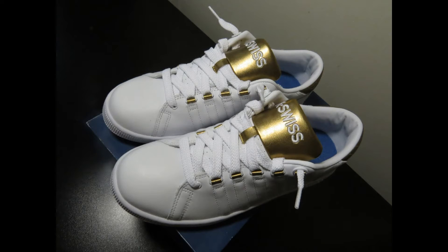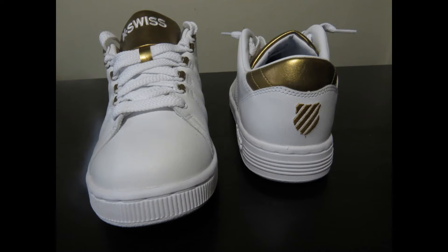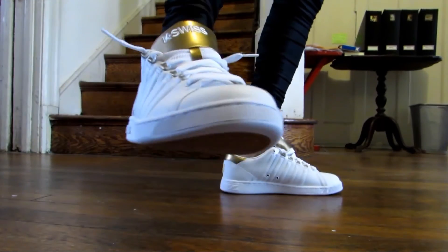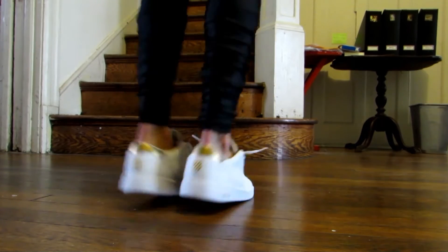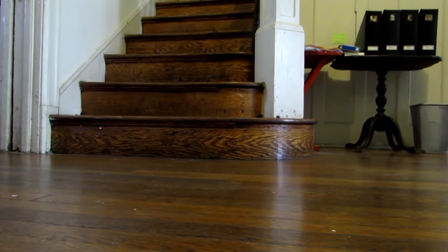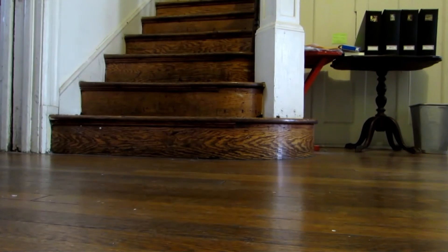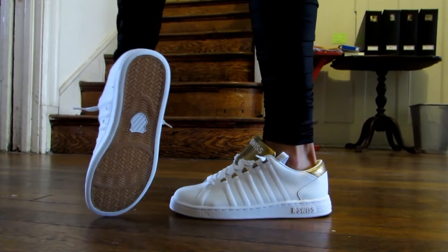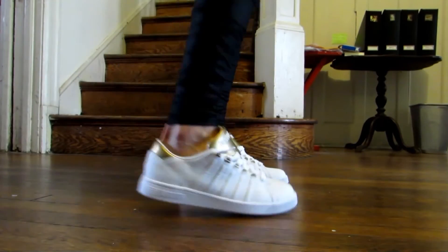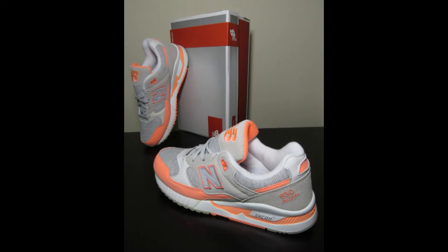Next up is the K-Swiss Lausanne 3. The shoe released in the 90s as a tennis shoe and has been considered mostly a casual shoe since then. You may remember they released a tongue-twister model in the early 2000s where you could twist the tongue to show a different color on each side. This one has a very simple, classic design similar to the Stan Smith — a nice white leather upper with gold accents — and also a gum sole. Very nice.